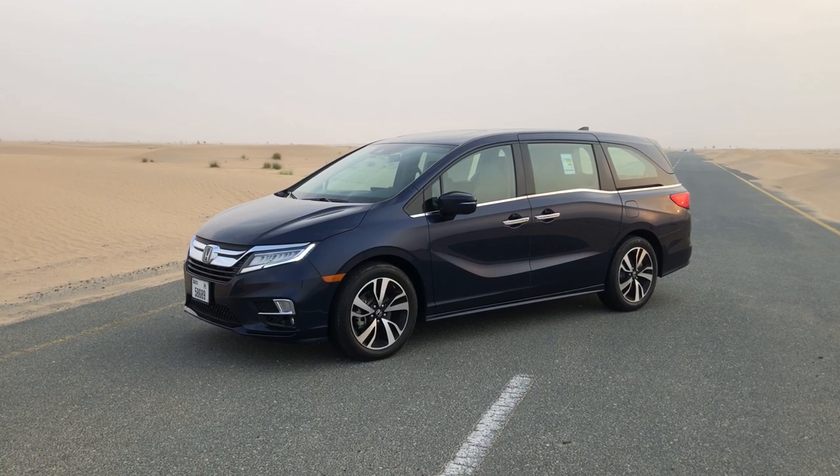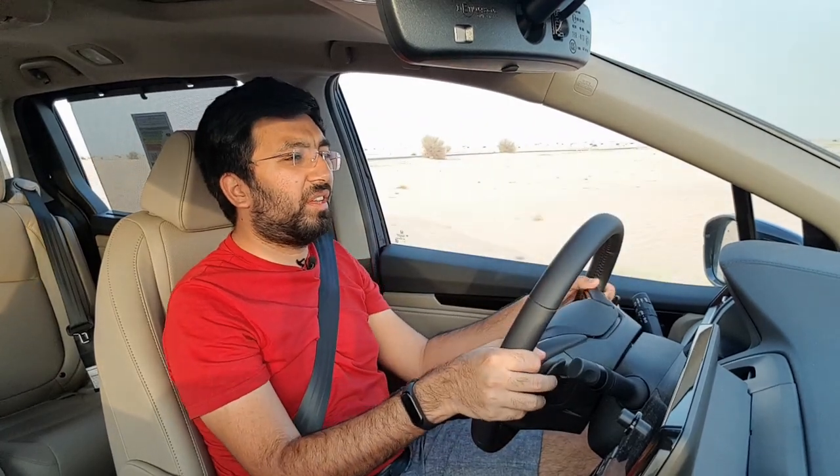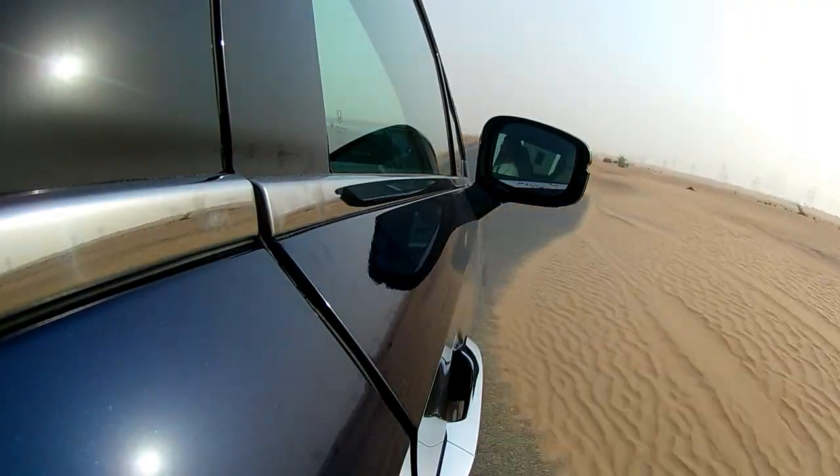The suspension is on the softer side, as expected for a family van, though body roll is kept in check. The soft setup delivers a very sublime, smooth, and comfortable ride. The seats enhance the comfort further — you can literally feel no bumps inside the cabin. NVH levels are kept in check thanks to acoustic glass used all around the car, making it an extremely quiet and soundproof cabin even cruising at 100 to 120 km/h. It almost feels like a sedan.